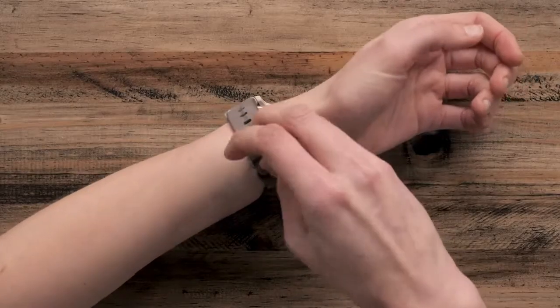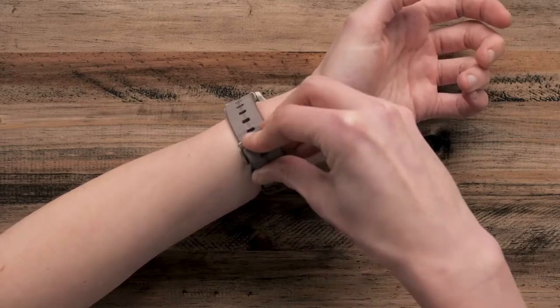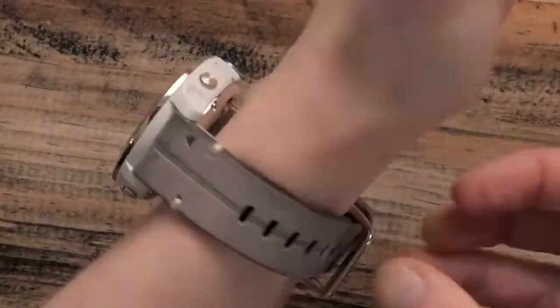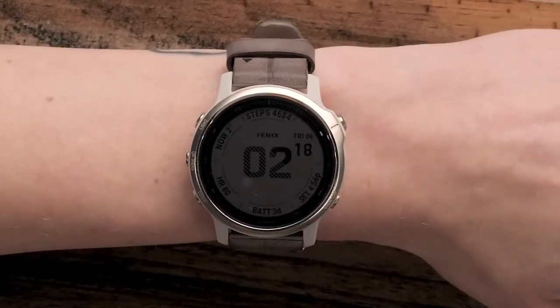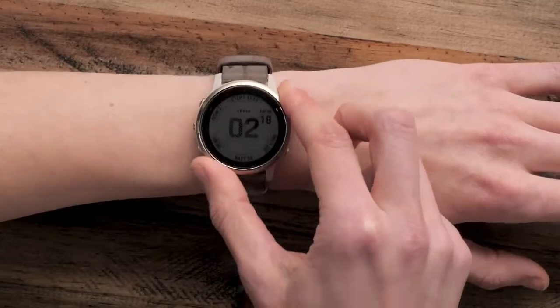As you tighten the band, you want to make sure that the watch is not too snug on your wrist and not so loose that it moves around. A great way to check the fit is to move the watch back and forth. You should see the skin on your arm move with the watch.